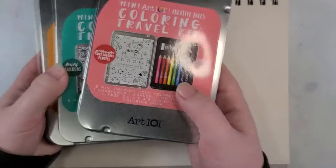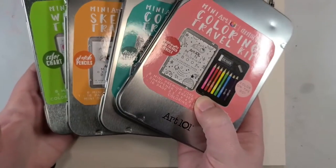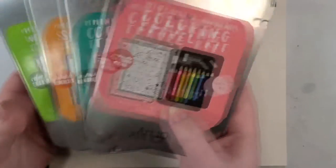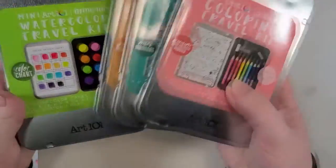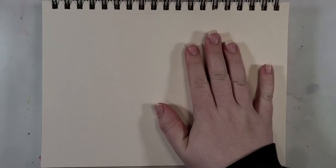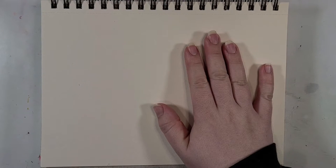Okay, so the bottom line is that I am only gonna be using the supplies that come in these kits, barring of course having some paper because some of them came with like little coloring books and whatnot, but that's not enough. I'm gonna use all four of these on one mixed media piece. So let's see how long it takes for me to rethink my life choices.